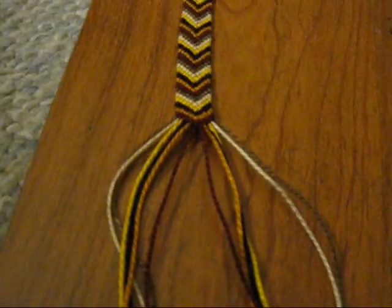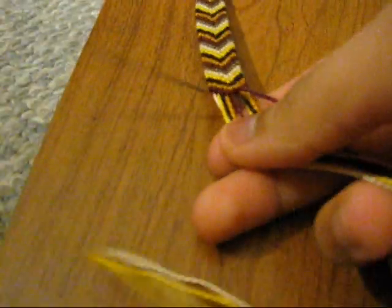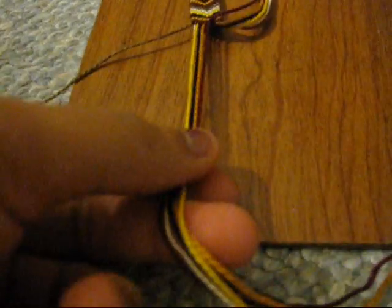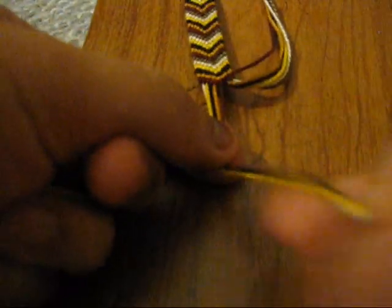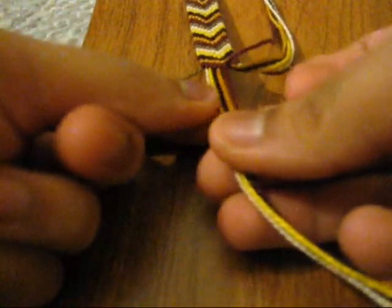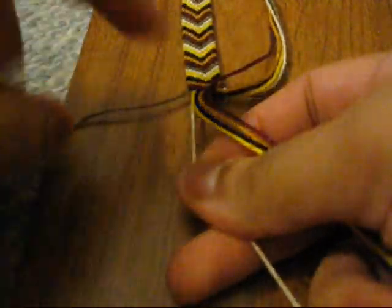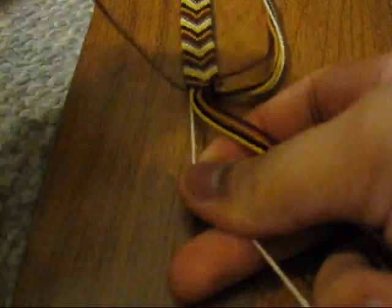So first off, you're going to take your first leftmost string — for me it's going to be the dark brown. I'm just going to put your right side to the side. What you're going to do is pick up the brown and pick up the next color, and you're going to make forward knots on all of these strings.